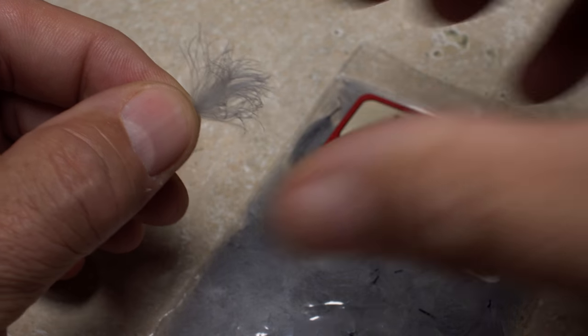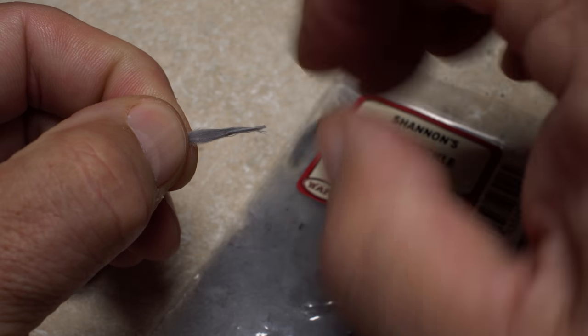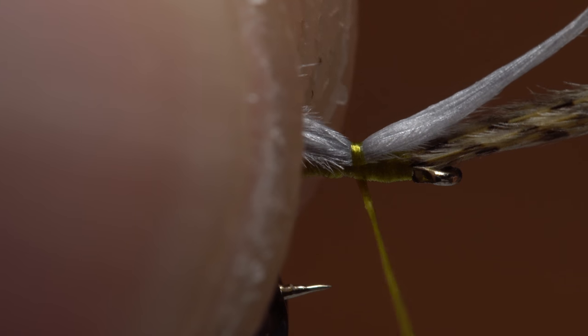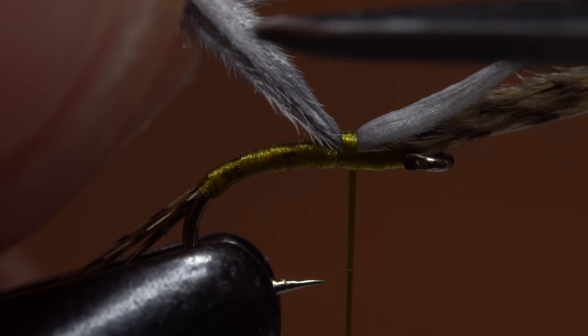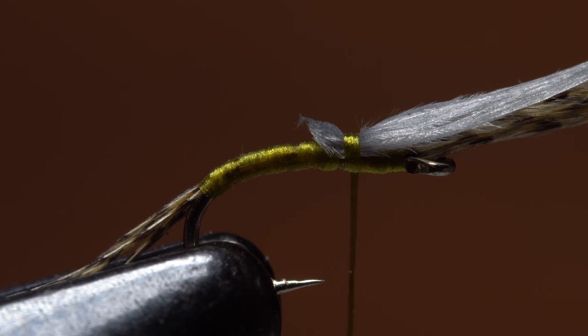A single CDC puff is used to form the emergent wing. I'm particularly fond of light dun. A little moisture will help tame the somewhat unruly fibers. Lay the feather on top of the hook shank with the tips pointing forward out over the hook eye. Take a couple of wraps to secure it at a point about an eye length behind the hook eye. Use the tips of your tying scissors to snip the butt ends off at an angle.